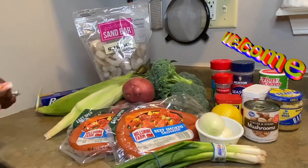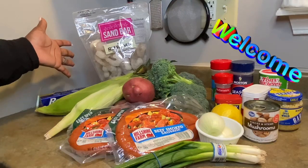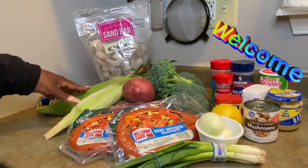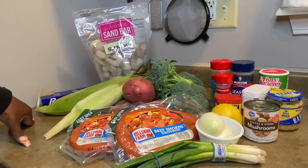Hey guys and welcome to MRTV. I am Maria and today we are having shrimp, potato, sausage and corn boiled foils.